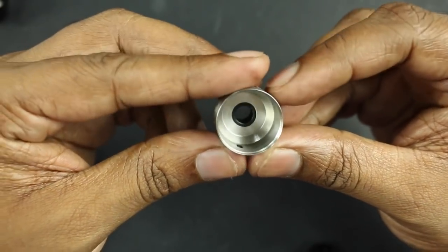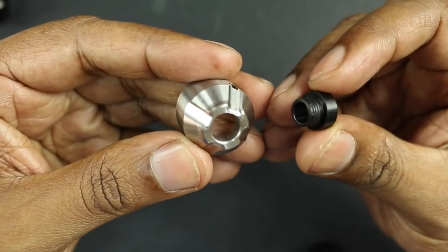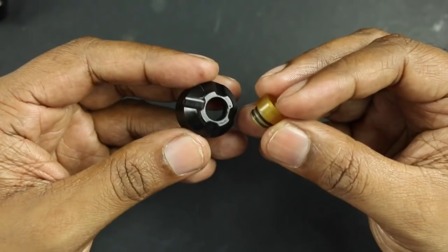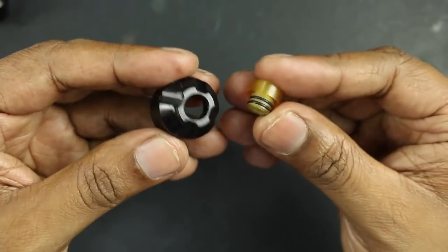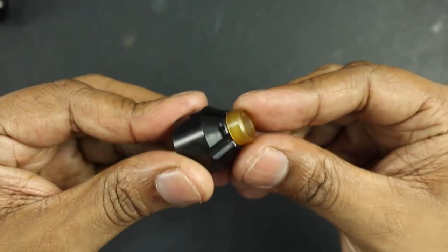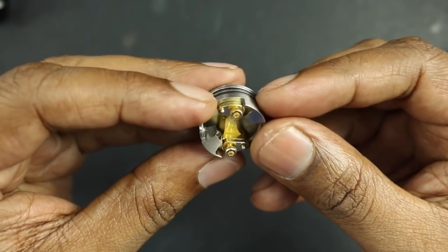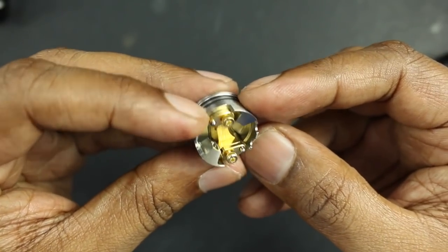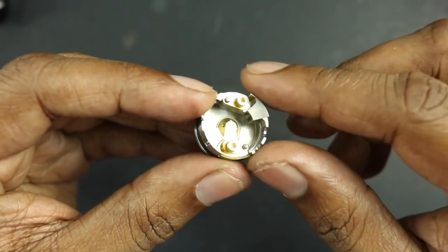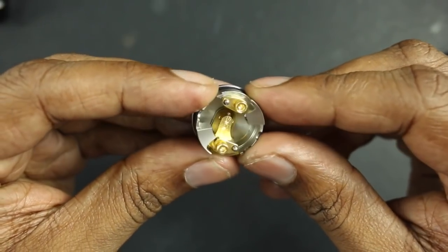Here's how the top cap looks on the inside — stainless steel construction. The drip tip comes out and goes in without any issues. The same for the black cap with the Altum drip tip as well. Very nice fit. Here's a look at the build deck itself. There's a lot of gold plating going on inside — the entire positive post is gold plated, and both the clamps and screws are gold plated as well.